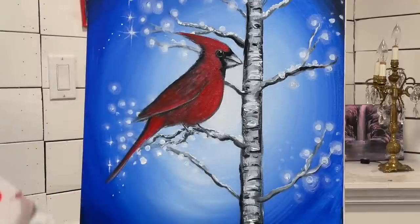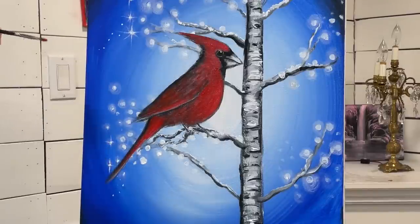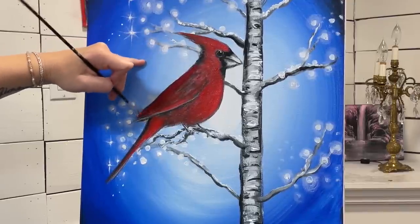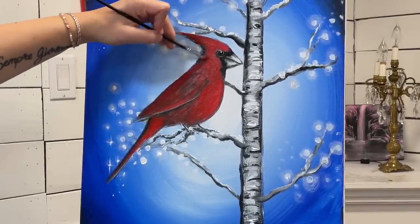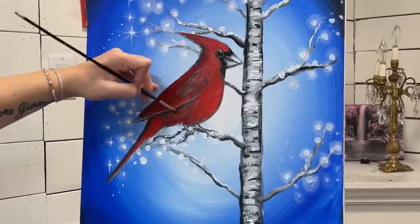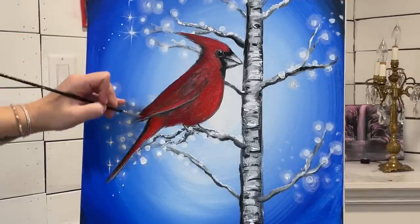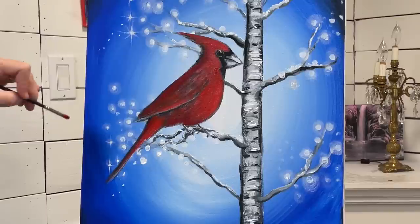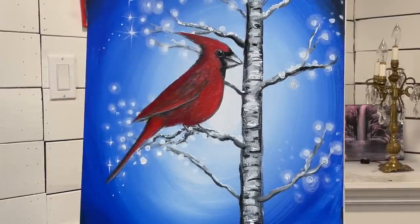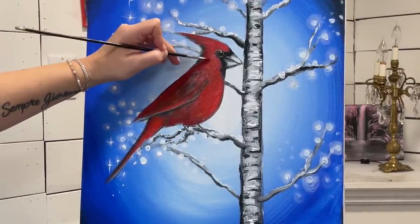I'm going to take some of the crimson red now, go over the back side and over the black, and add a little bit down in those shadow areas. It's nice having a few different reds at different temperatures — using both temperatures in your paintings is what's going to really make your painting special.